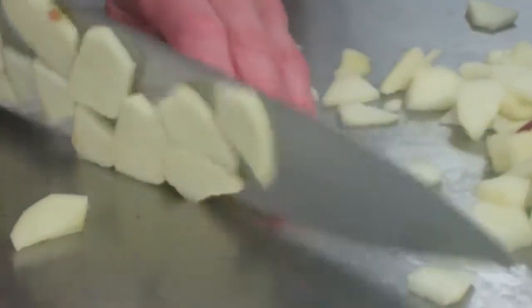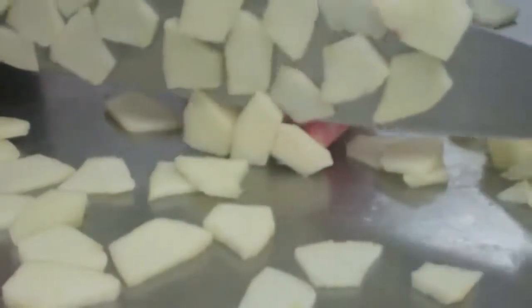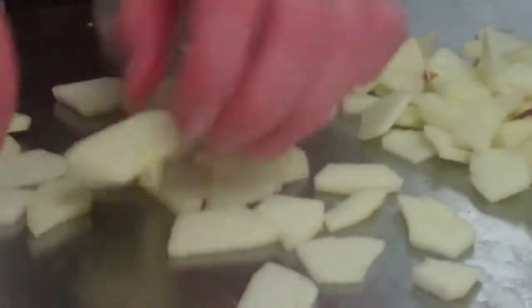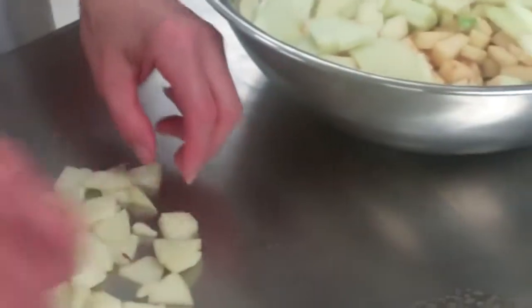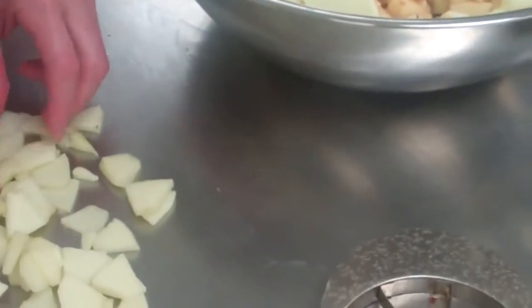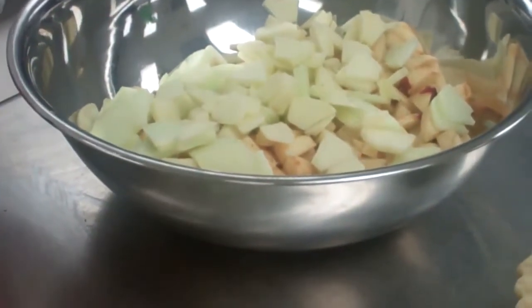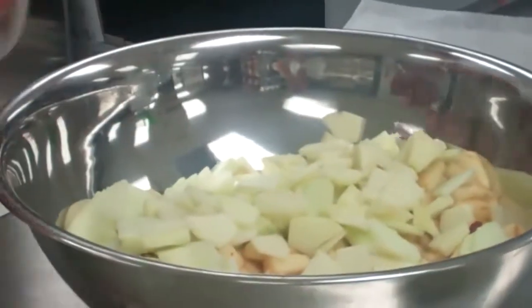You want to slice these thin. So we have all of this in here — toss that little piece of peel out, and that one has some core. As you see pieces that don't meet up to your standards, you just toss them. So there's all of our apples, and now we need to add all of the goodies.